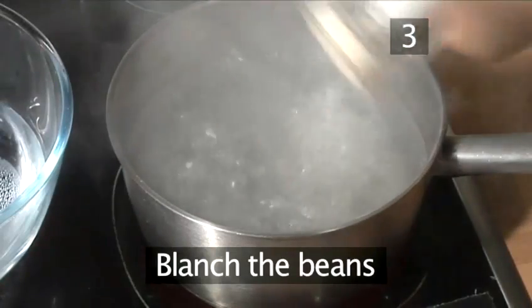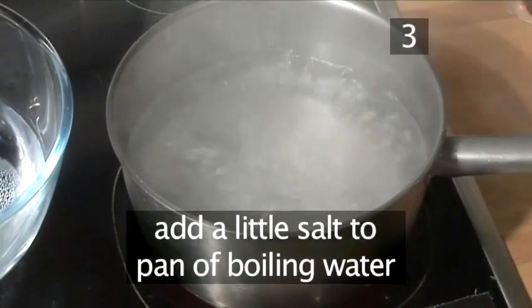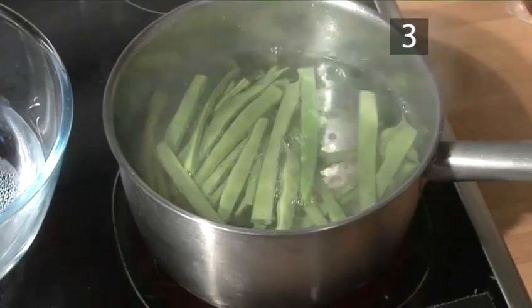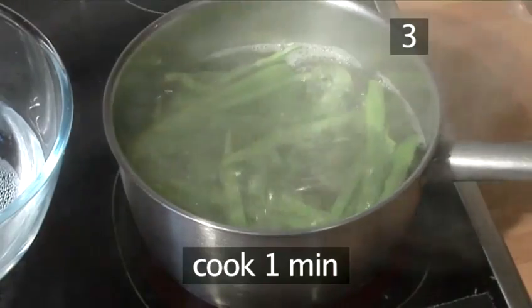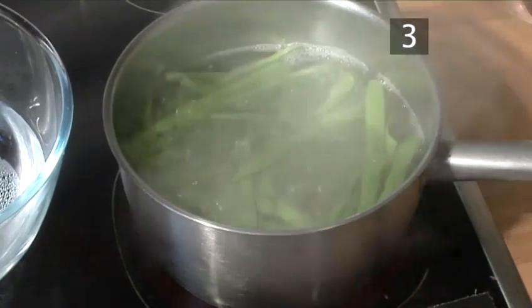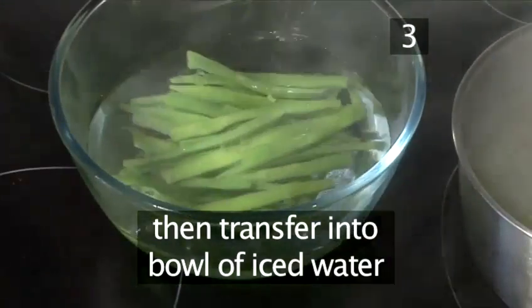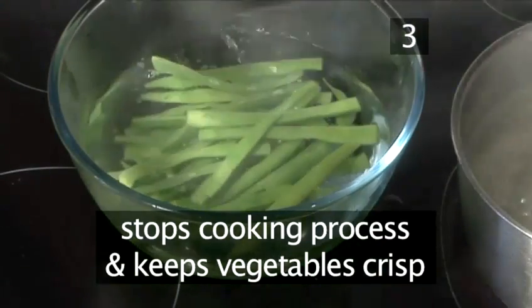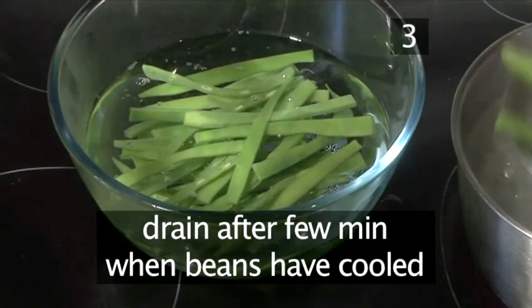Step 3. Blanch the beans. Add a little salt to a saucepan of boiling water, then put in the beans and allow them to come back to the boil. Cook for one minute before transferring them into a bowl of iced water. This stops the cooking process and keeps the vegetables nice and crisp. They can be drained after a few minutes when the beans have cooled.